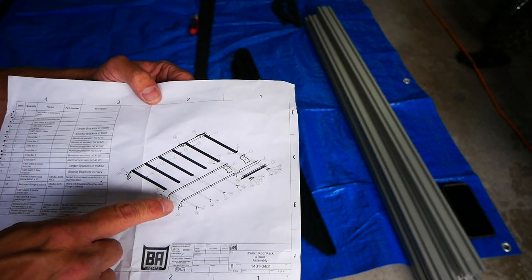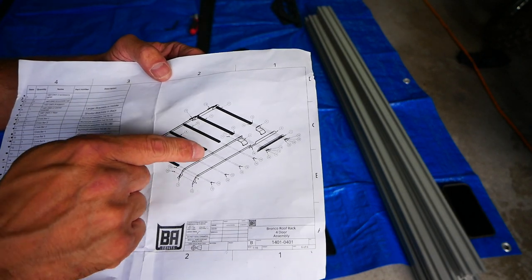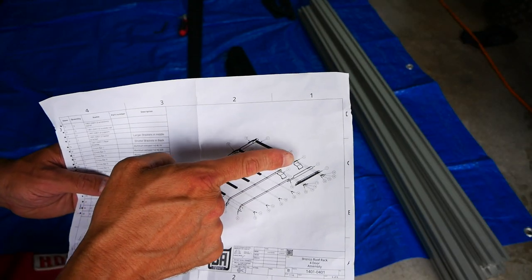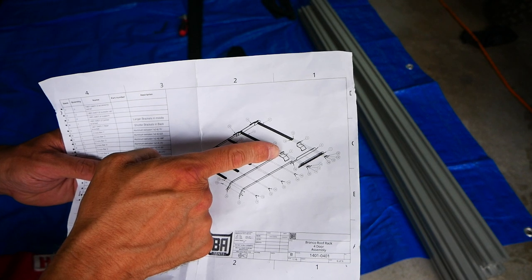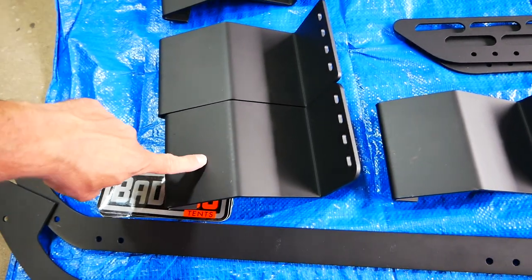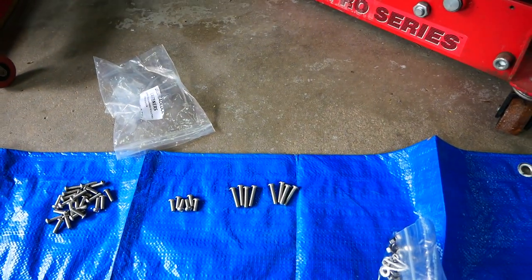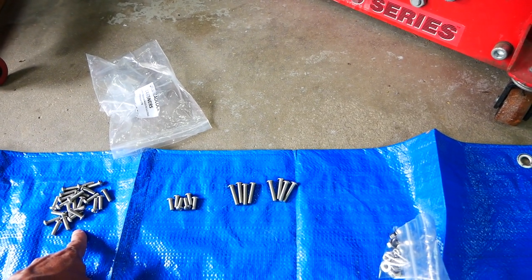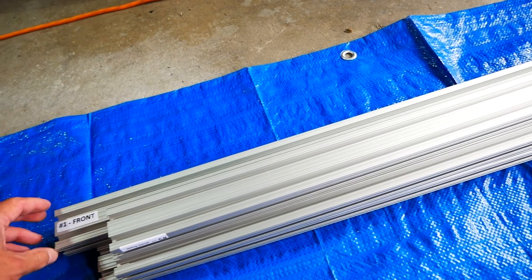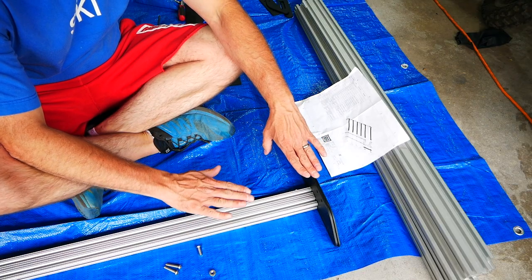There are two rails: the inside rail connects to the Bronco on the front, and the outside rail just connects to the inside rail. The outside rail is cut a little bit short to mate with the rear bracket. You've got two separate sets of brackets — the front bracket is called the center bracket and is the longer of the two; the shorter bracket goes on the back. For screws, you've got 30mm, 20mm, and 16mm. All crossbars come marked — number one from the front to six in the back.